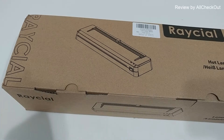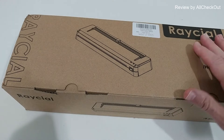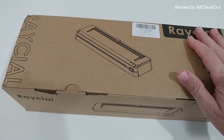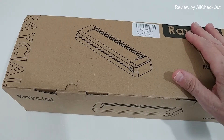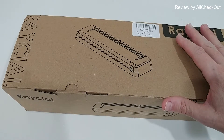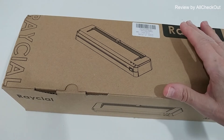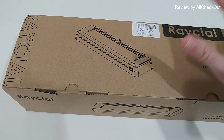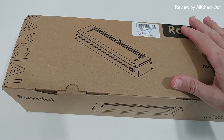Hi guys, welcome to the unboxing quick review of this Racial A3 laminator machine with 50 laminating pouches. It has a very short 70-second fast warm-up and a very fast speed of 360 millimeters per minute, which means you can laminate at least 80 sheets within one hour. It has an advanced two-roller system which gives a smooth, flat result without any bubbles and wrinkles, and it's portable — only 1500 grams.